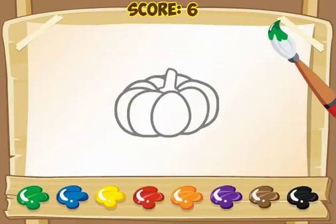There are 40 total pictures that are black and white, in which kids have to try to guess their correct colors. This is how you play the game Colors.